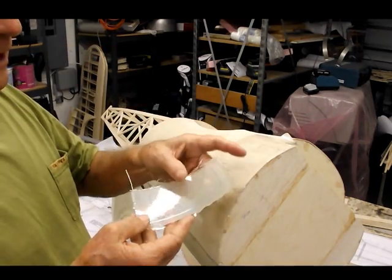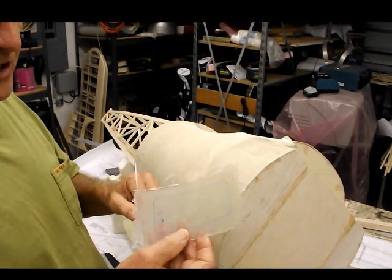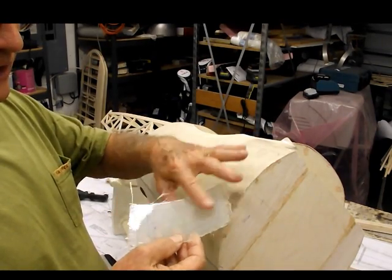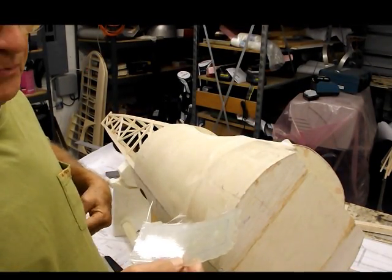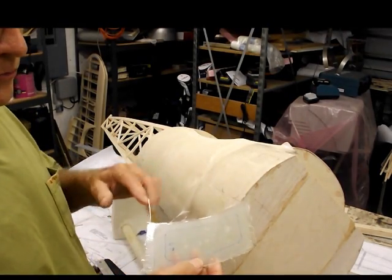The nice thing too is, as you can see, we have a completely smooth and usable surface here. Because we're going to use this to lay up the door, we're going to use this as a mold, actually, and lay up the door on the inside.